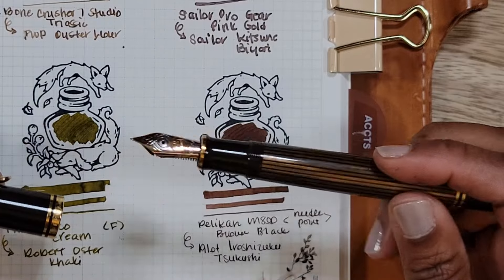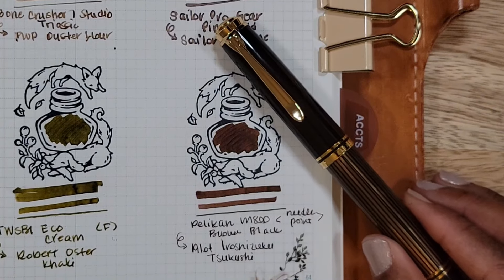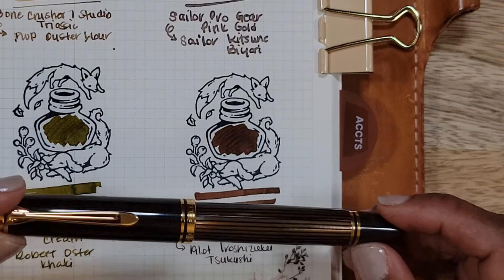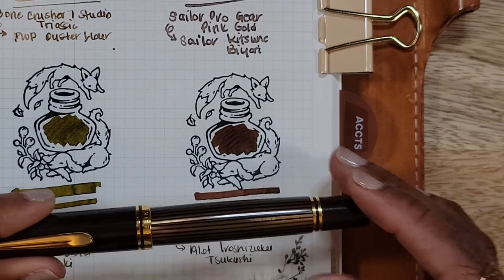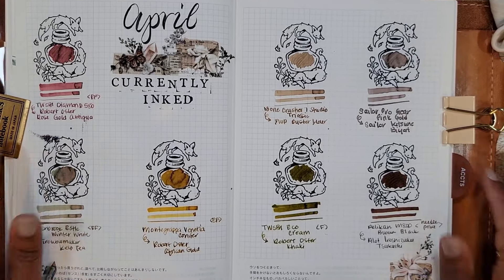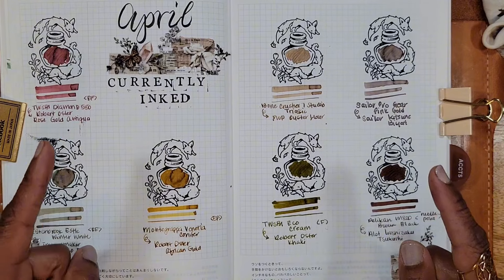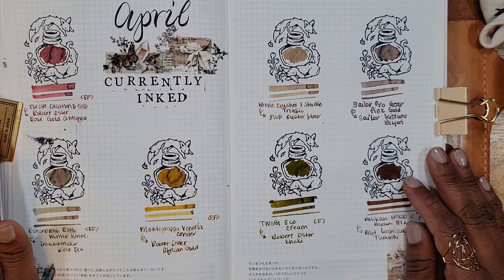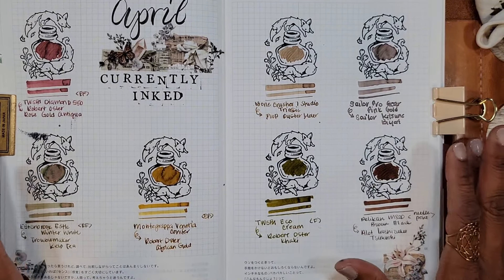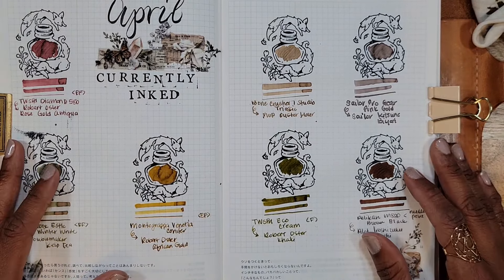Finally, the Pelikan M800 in Brown Black with the custom needlepoint grind by Kirk Spear, inked with Pilot Iroshizuku Saku-Tsubaki. I did try another ink initially but it was too dry for such a fine nib — super scratchy — so I switched to my trusty Saku-Tsubaki and so far so good. That's all my inks for the month! I apologize for the first two pens not being recorded, but I've got a lot of good content coming. The month-end review should be up within the next couple of weeks. Please like, consider subscribing, and leave comments below!